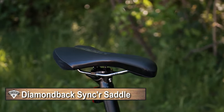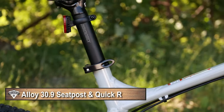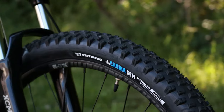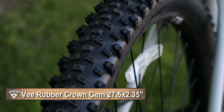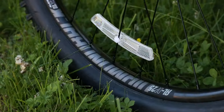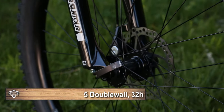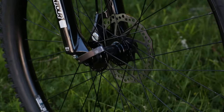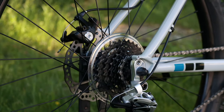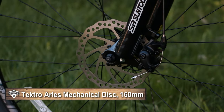Perched on the seat you've got the Diamondback Sinker saddle mounted on an aluminum seatpost with a quick release clamp. Connecting you to the ground are V-Rubber Crown Gem 27.5 inch tires with 2.35 inches of width — a pretty fast rolling tire — mounted on Diamondback DP25 double-walled aluminum rims, laced 32 holes to a 100 millimeter front hub and 135 millimeter quick release rear hub. Brakes are mechanical Tektro Ares with 160 millimeter rotors.